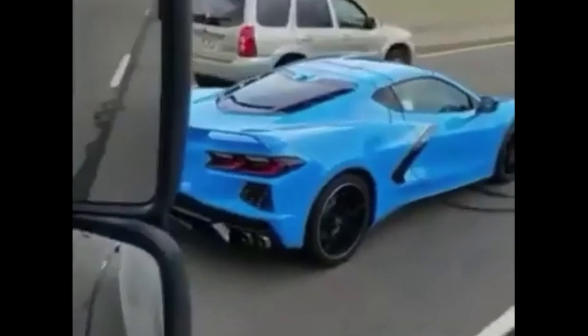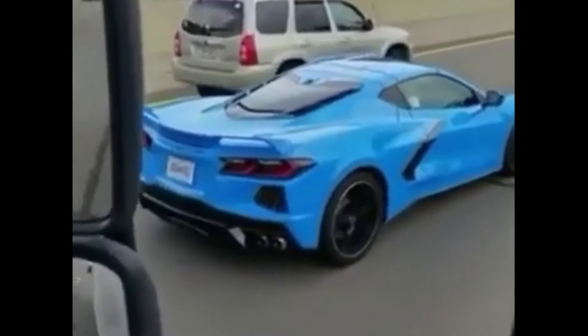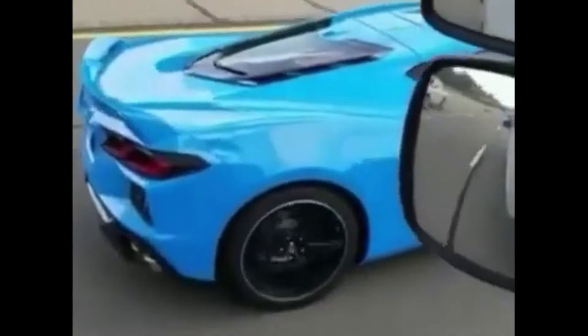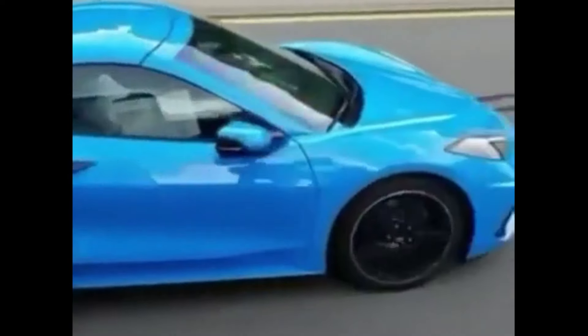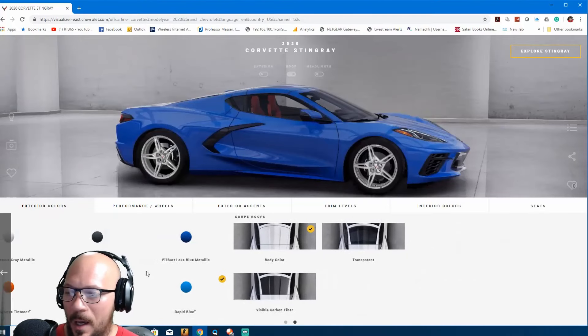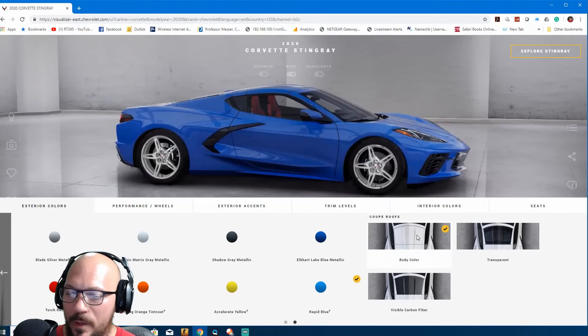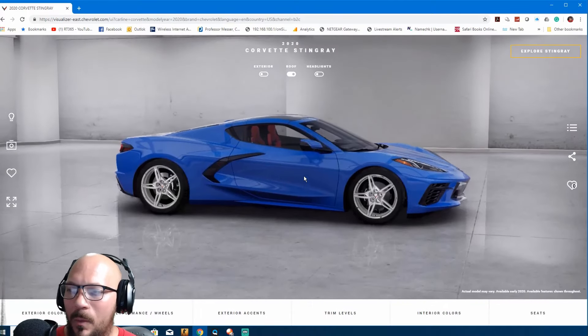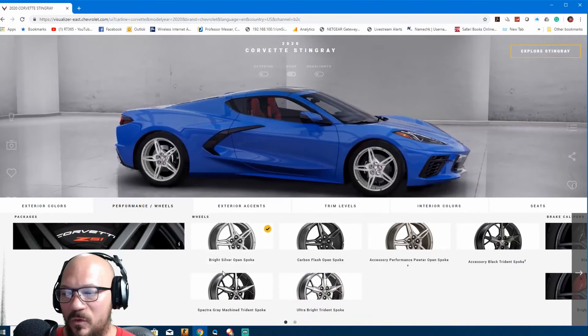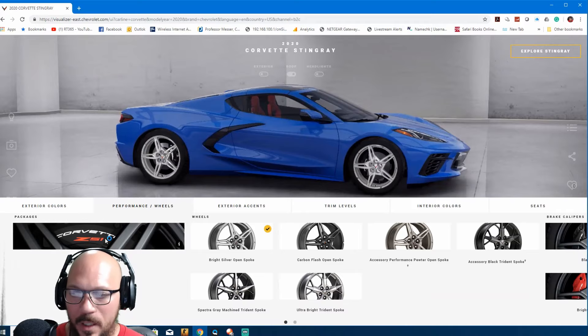That blue metallic is actually the color of my current C6. For the roof, you can have body color, transparent — I would love transparent in every color on every car — or carbon fiber. After looking at these vehicles, I think the transparent roof is the best way to go.